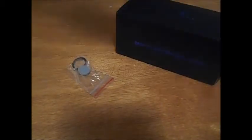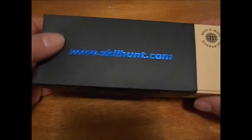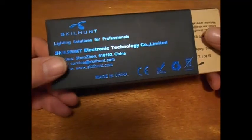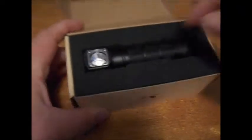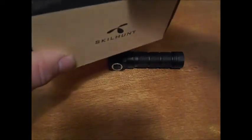This is a really fascinating headlamp. It comes in this nice sleeve — really beautiful — with www.skillhunt.com and 'Lighting solutions for professionals' on it. It came packaged really nicely. There's the lamp. Pull out the foam insert, and underneath there are goodies.